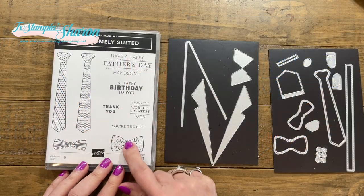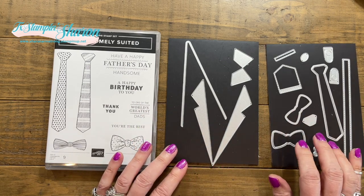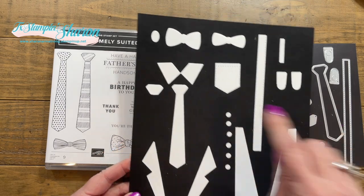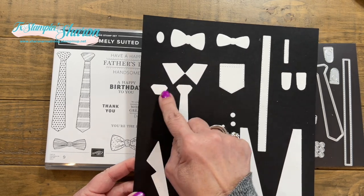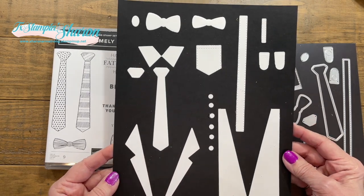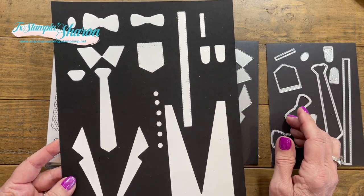Here's the stamp set — we've got Father's Day, a Birthday, a Thank You, World's Greatest Dad. So it covers a lot of masculine reasons to send a card, and here are the dies. I was kind of confused on some of the pieces, so I cut them all out and once I could visually see them I understood. Like this little oval — I didn't know what to do with it, but you can put it over the bow tie to make it more three-dimensional. Same with this piece — you can put it over the tie to make it look more like a knotted tie, and of course the pockets, the buttons, and all of that. I do this a lot with my dies when I can't decide what something is — I'll cut them all out and use them as a reference guide.